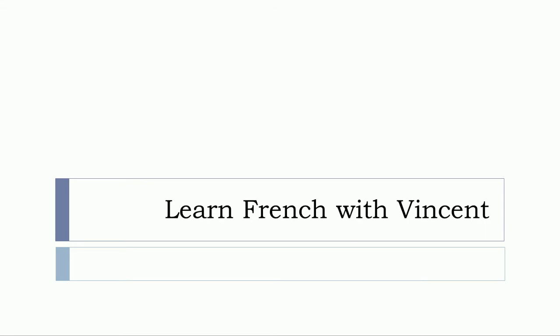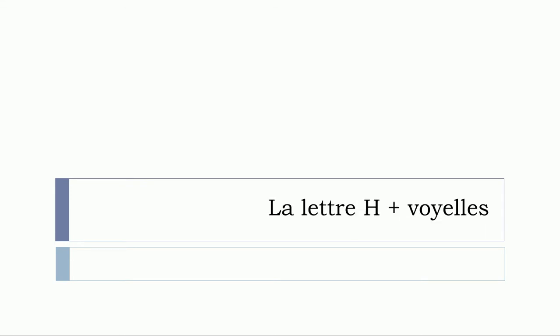Bonjour à tous and welcome to Learn French with Vincent. In this lesson we'll see la lettre H plus les voyelles. So let's start now.